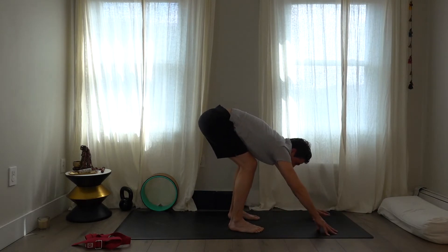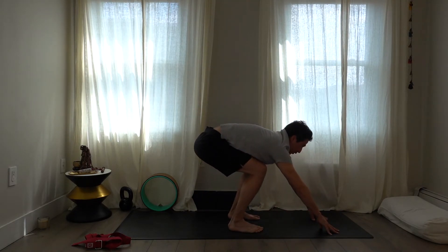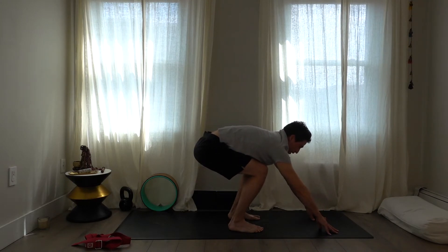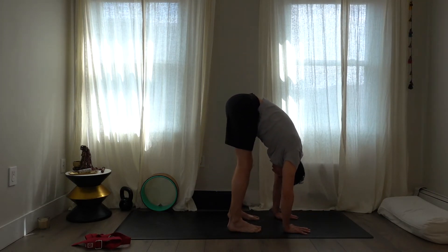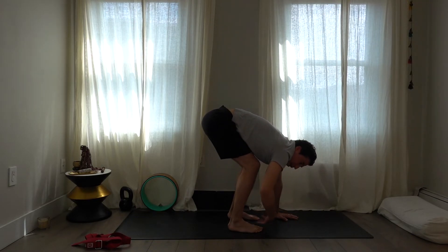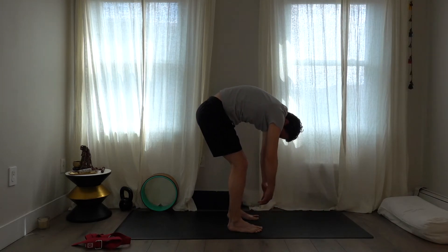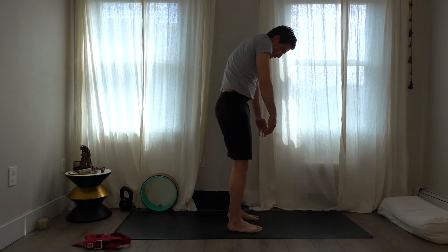Take the hands way forward, but keep the upper body and thighs parallel — look forward. Then fold all the way forward into a forward bend. Bring your hands on your hips and come up with a flat back, or roll yourself up to a standing position.